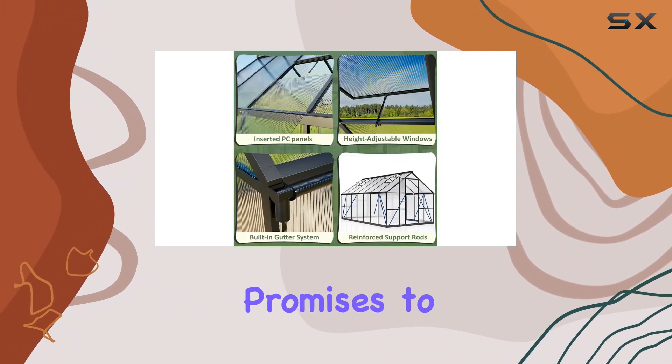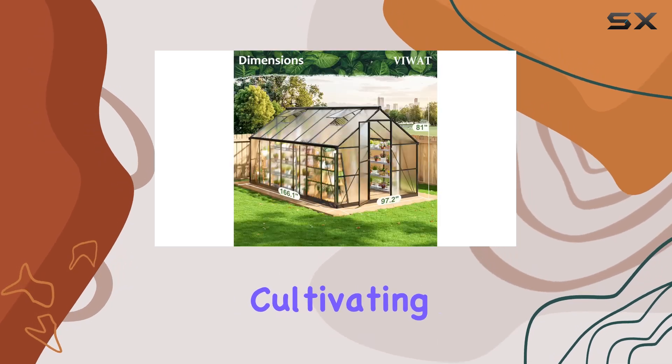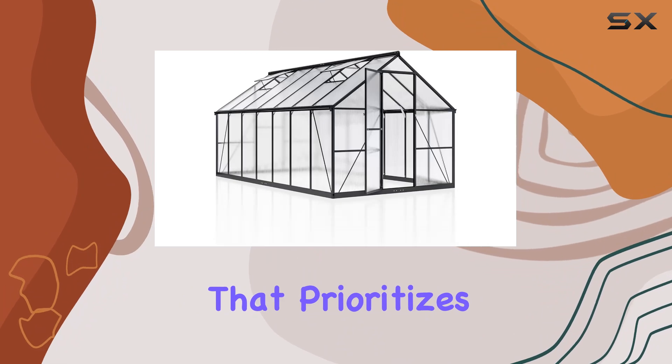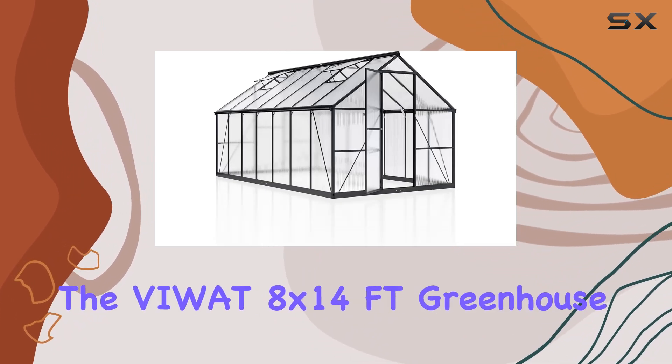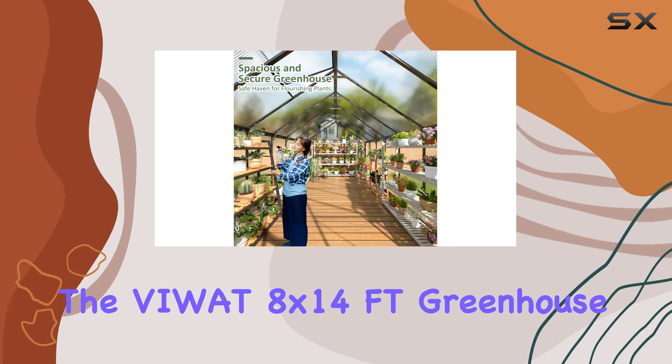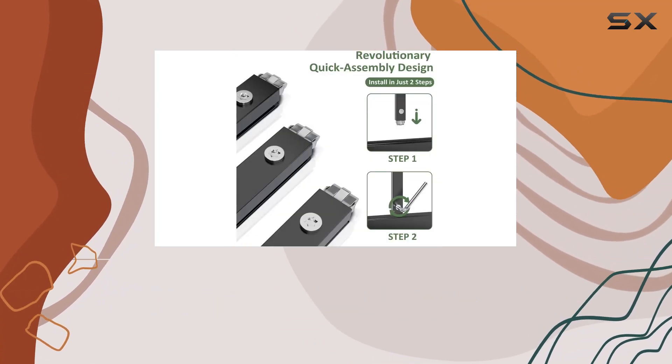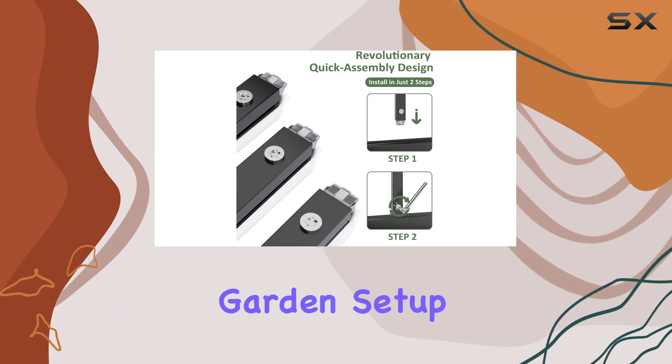If you're looking to invest in a greenhouse that prioritizes durability, ease of setup, and plant health, the Viwatt 8 by 14-foot greenhouse deserves serious consideration. Let's explore why this could be the best addition to your outdoor garden setup.